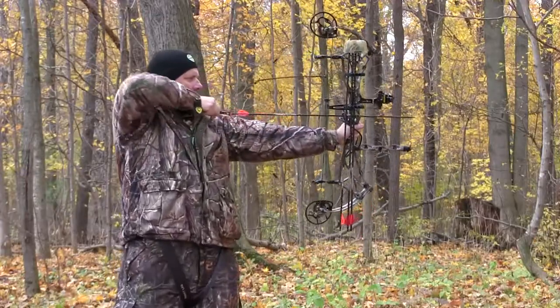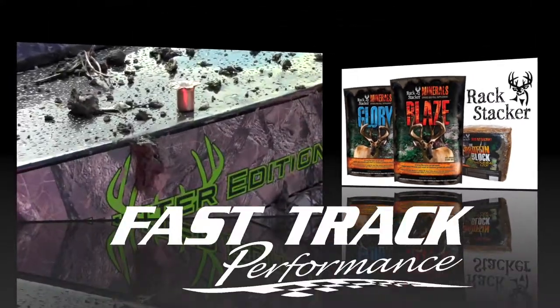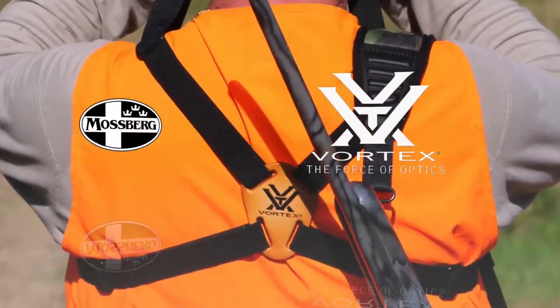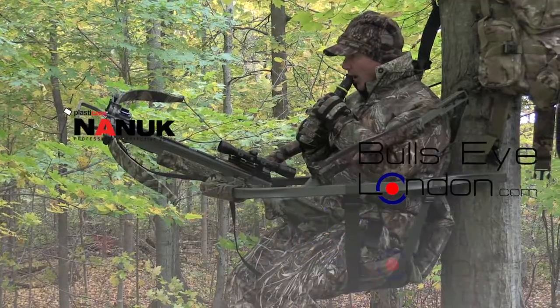Archery Deer Hunting for Beginners is brought to you by Rackstacker Big Game Attractants, Fast Track Performance, Kent Cartridge, Vortex Optics, Mossberg Firearms, Bullseye London, and the Nook Professional Cases.